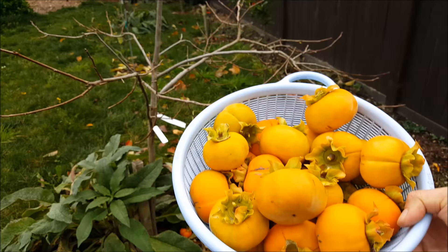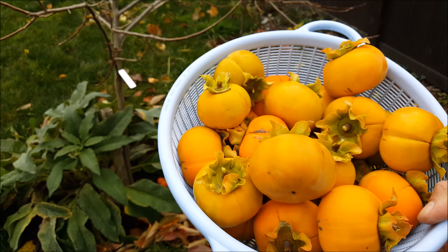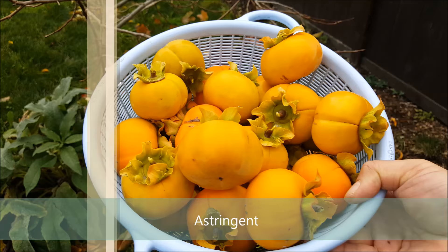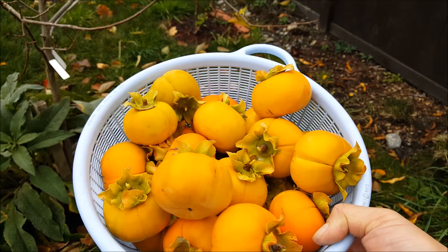As far as persimmons go, they do require a longer season, but if you pick it at this stage, don't eat it right away because they might have that — the tannins — it kind of makes your mouth kind of cottony if it's not fully ripe. So best to leave these on the counter and let the sugars concentrate in the fruit and finish ripening.